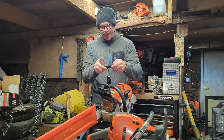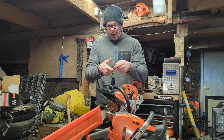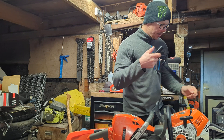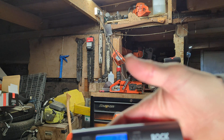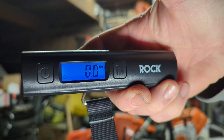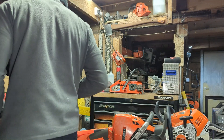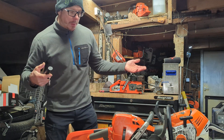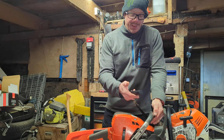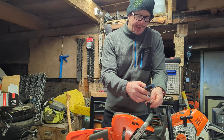That's heavier than I thought — 8.5 kilos for the 500i. That's 8.5 kilos for a 500i with a 28-inch Stihl light bar and bar cover on. The Husky has got a bar cover on as well, so fair is fair. Now this is the interesting one — what does the Husky weigh in the real world, with a bar on and some fuel in?